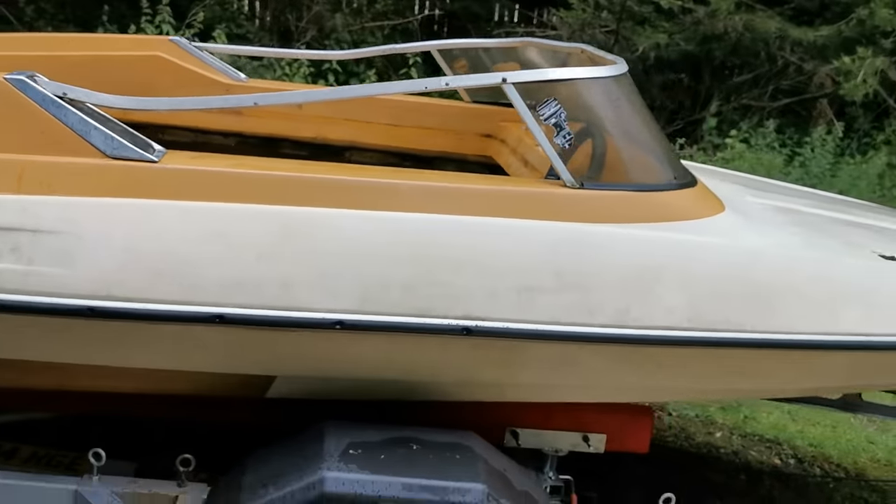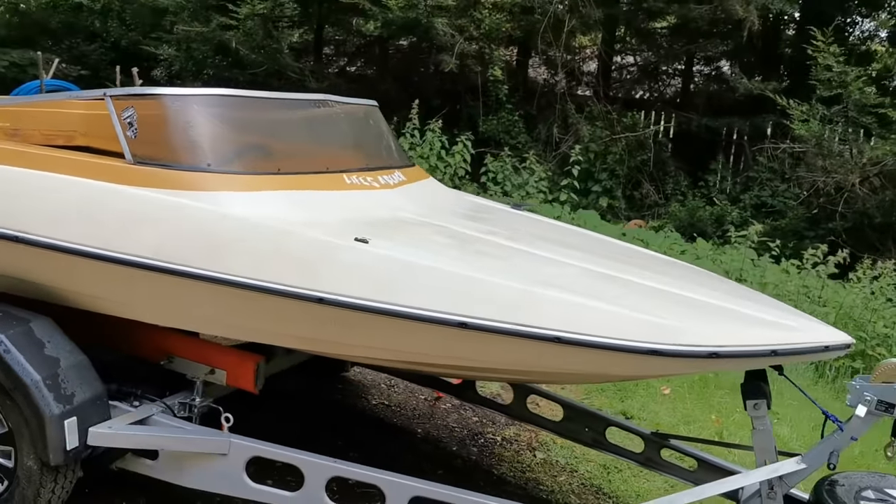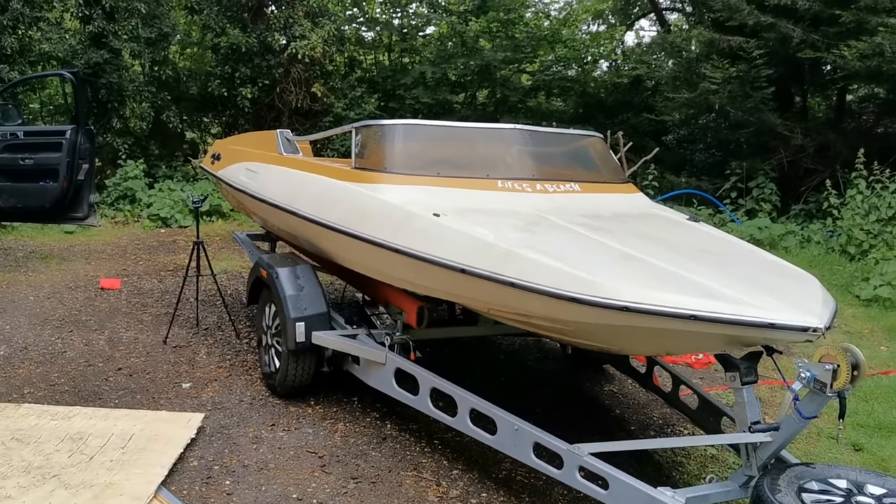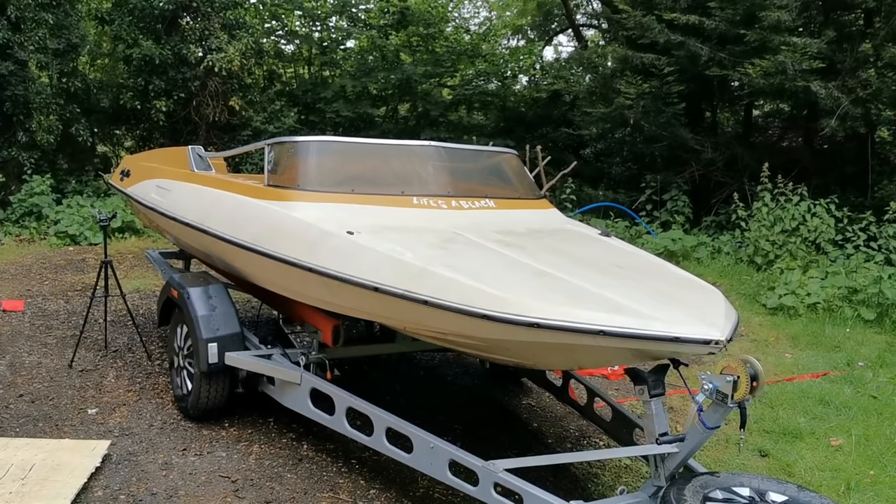So yes, Speedboat Restoration Part 1. Thank you very much for watching. Please subscribe to the channel — it's a big help for me. See you later, thanks for hanging out with me. Bye-bye.